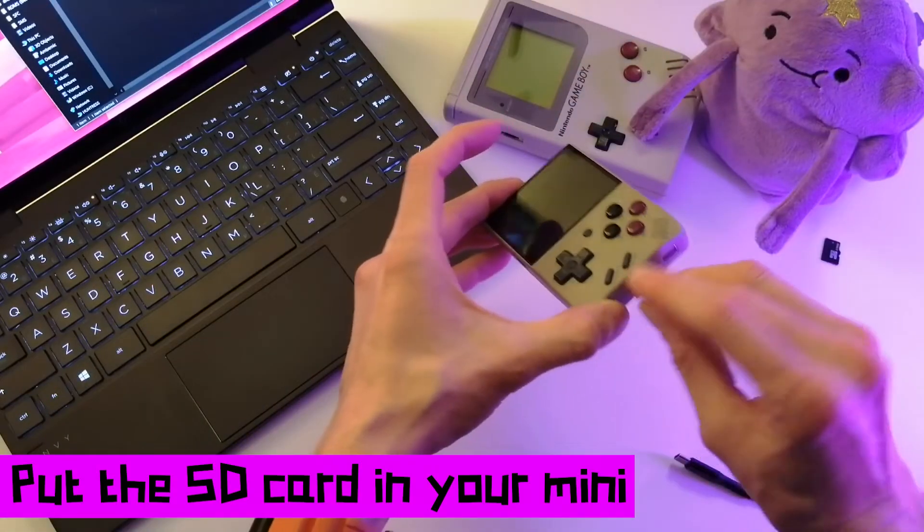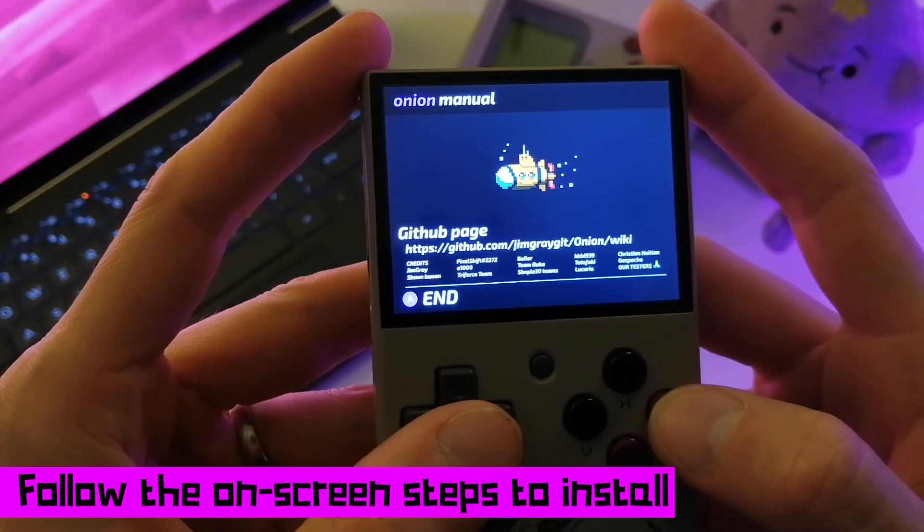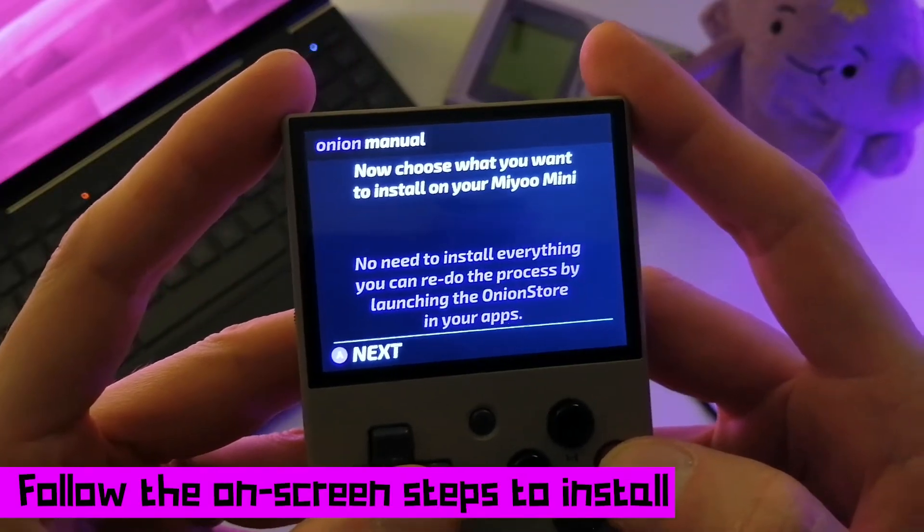Put the SD card back in your Mini, plug in your Mini, and wait for the Onion installer to pop up. The installer will walk you through the process and let you choose which systems you want installed by default — that's pretty cool.